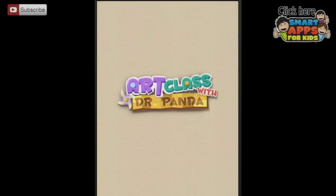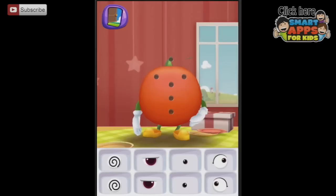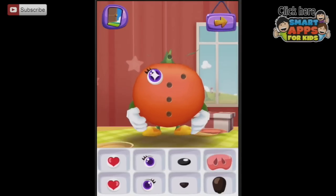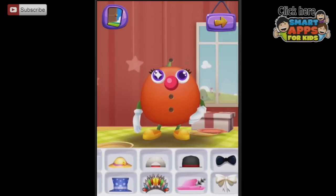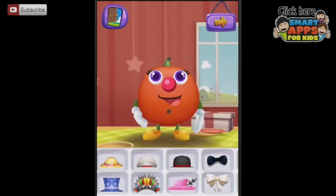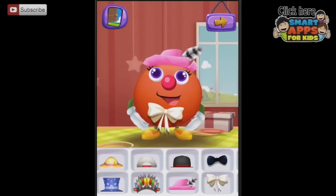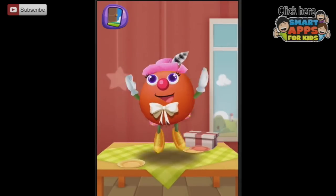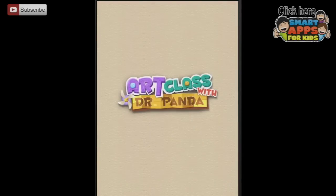We're going to do one more fruit before we go because I love the fruit. Every time you do this, you can pick a different activity and it will turn out differently — lots and lots of variation. I'm going to do the tomato. Hello, tomato head — you're going to have some very pretty eyes, and a little red dot for a nose. Might be a clown potato head. I like that hat. Mrs. Tomato Head quite likes that too, and Dr. Panda the artist is very pleased with our work.